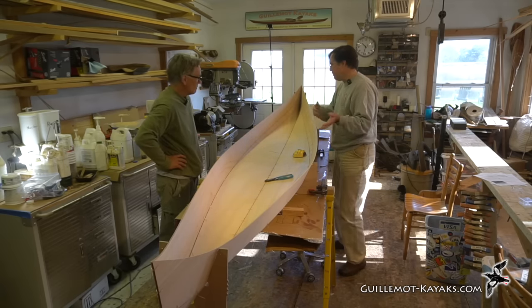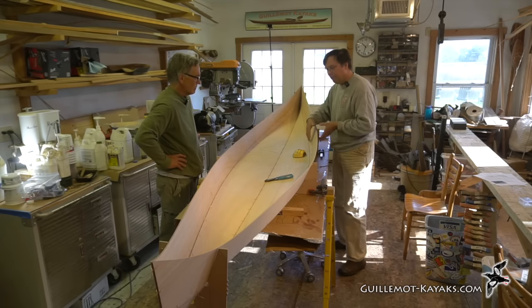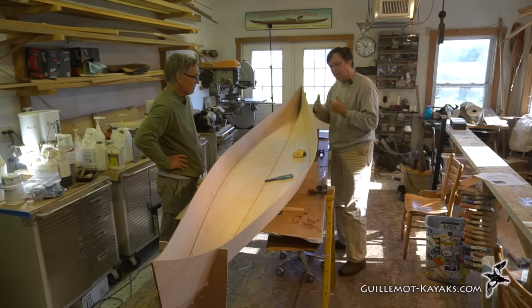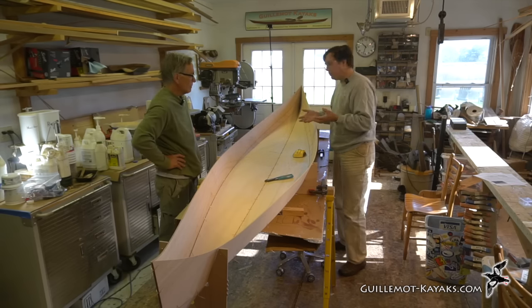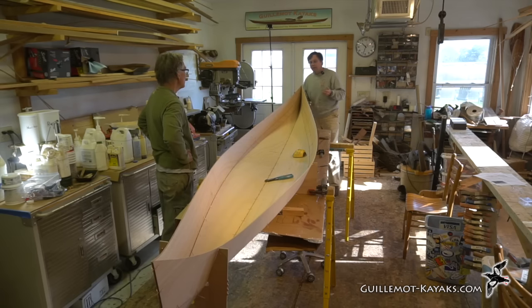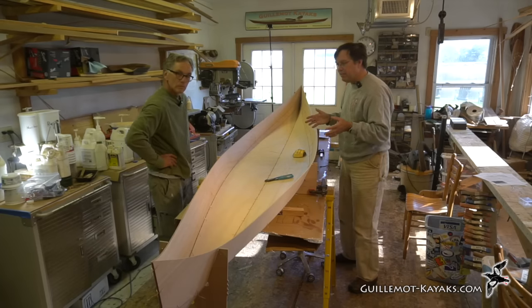The geometry of the panel shapes means they can really only go together one way when the seams are lined up. There is a possibility that the ends could be twisted, so you want to pay a little attention to that.